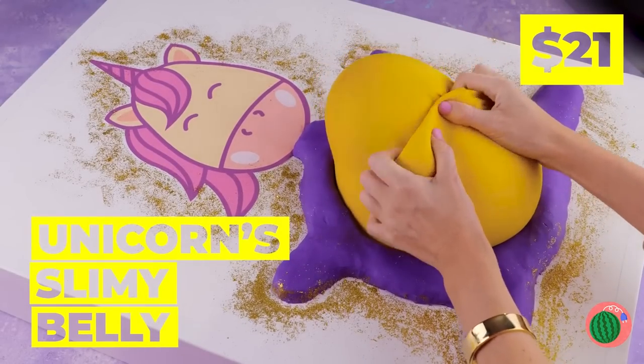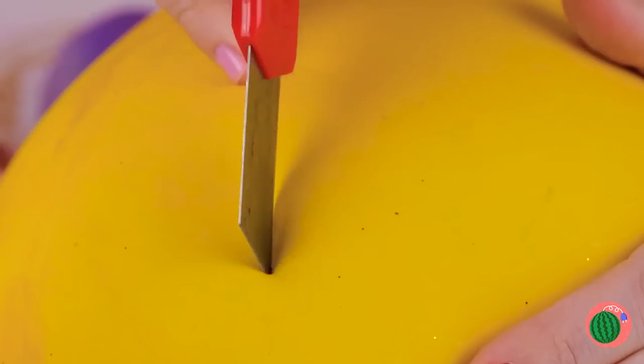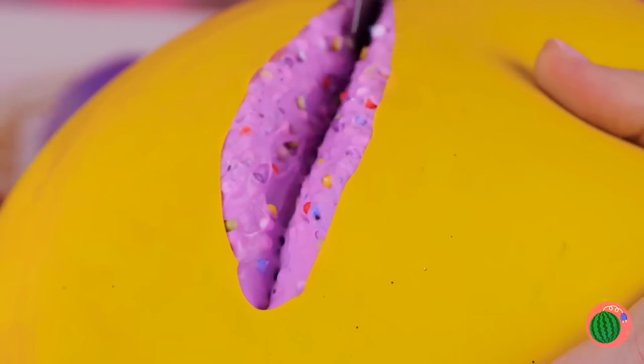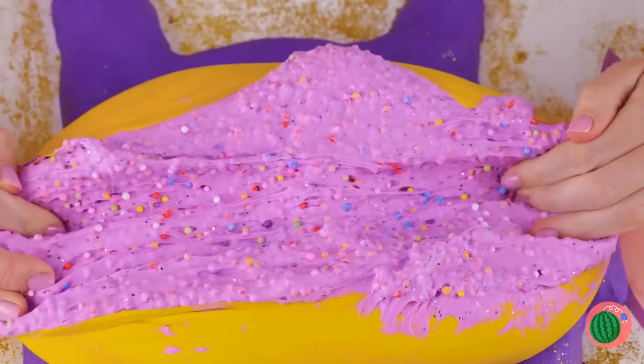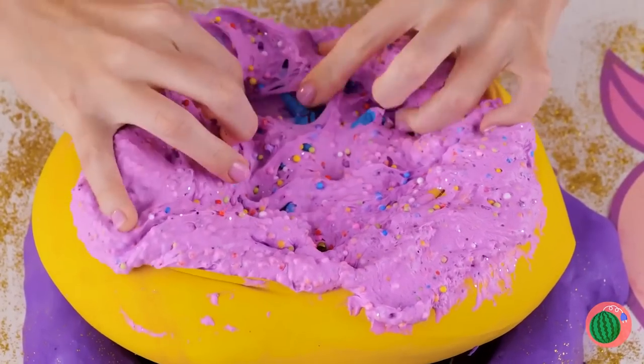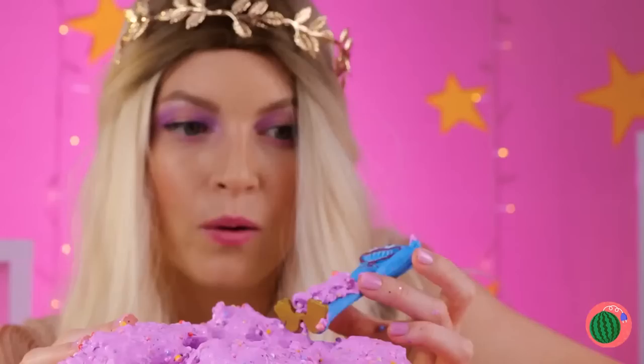A unicorn — and it's so fluffy. Anyone else want to take a look inside? After all, you never know when there's a prize inside. Congratulations — it's a huggy-wuggy. And I guess he takes after his father.